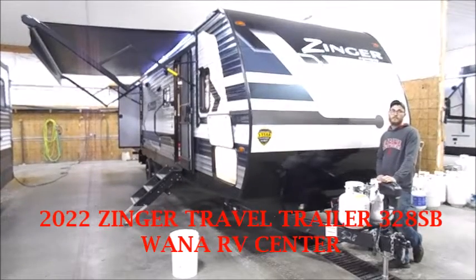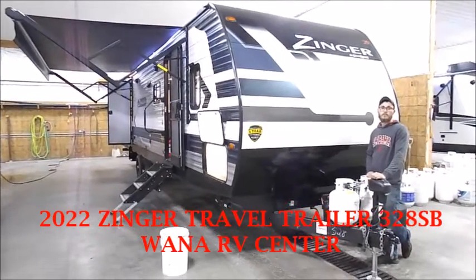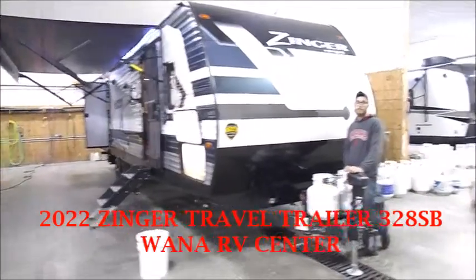You're back with Wana RV here in Shipshawana, Indiana. What we're going to go through today is a Zinger 320ASB.